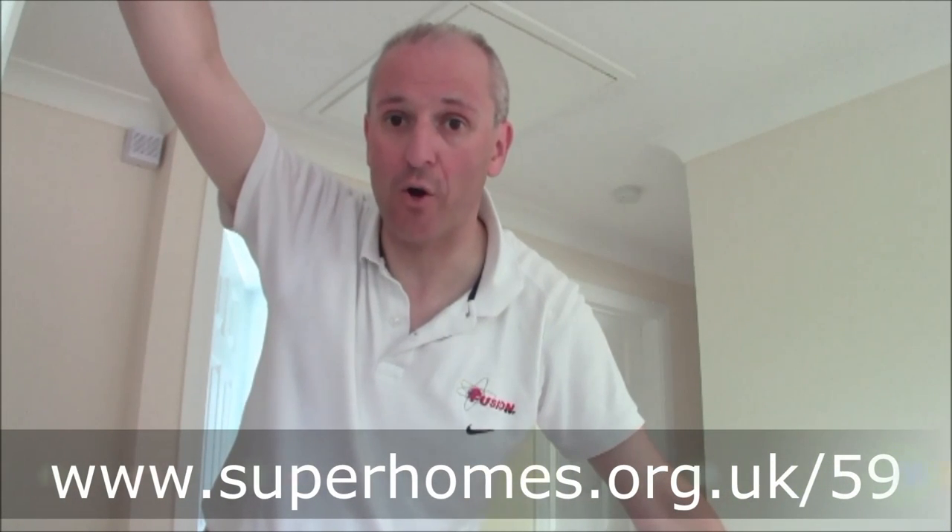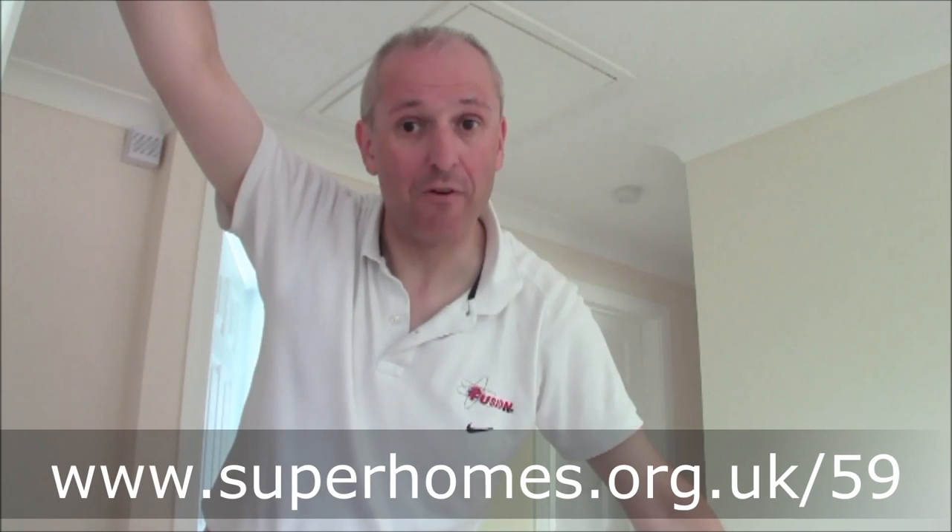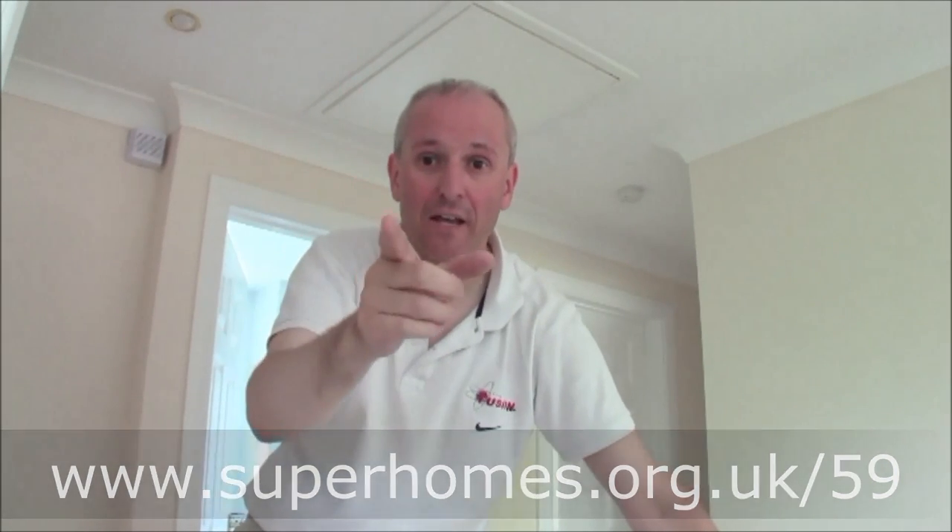This has been a Superhome 59 video all about attic and loft insulation and the DIY tasks involved in an old 1980s house. My name is Mark Brown — you can visit this house anytime by going to www.superhomes.org.uk/59. We look forward to meeting you, and you too can conquer your house.